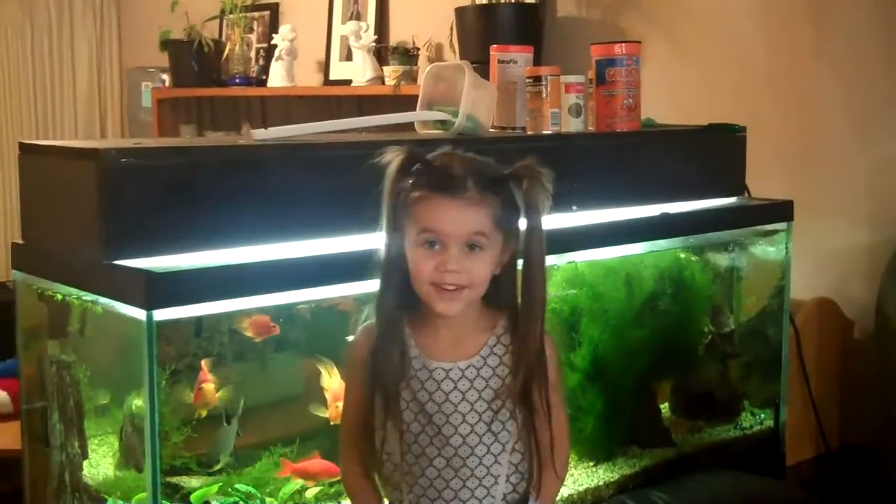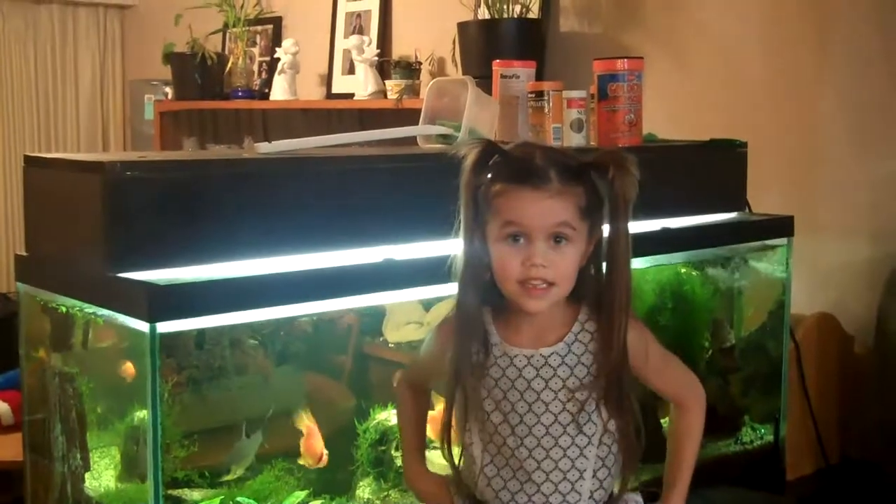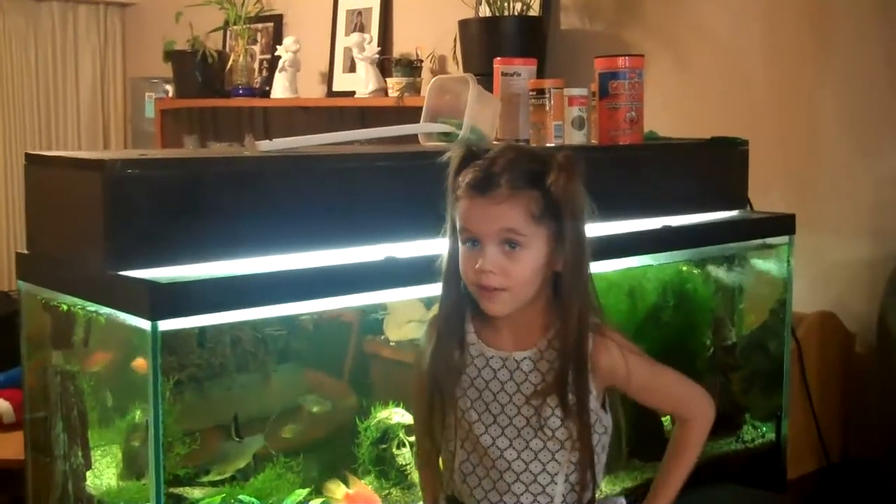And to help you clean your fish tank glass, buy a cosmos so you can keep your glass clean.